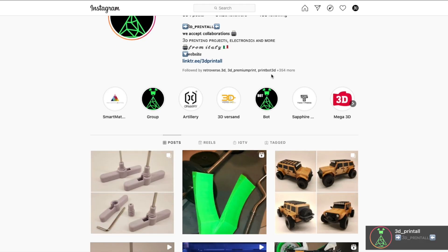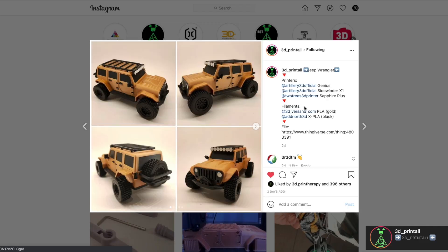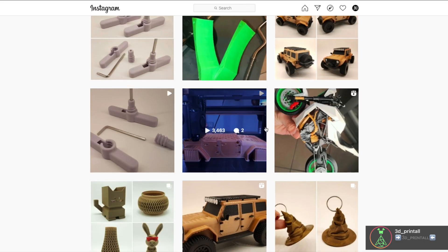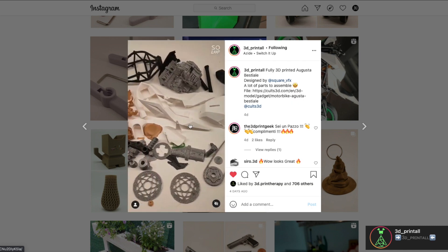Before getting into the review, I would like to send a special thanks to Giuseppe, a really good friend of mine. He runs an Instagram page called 3D Print All — you'll find all the links in the description. He talks about application of electronics to 3D prints, he reviews printers and filaments, and it's a great place to go and find ideas if you're out of them. Go check his page.